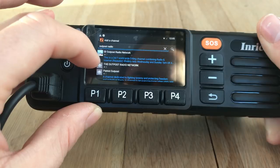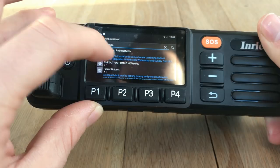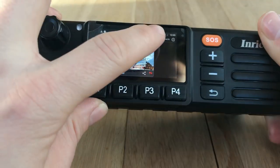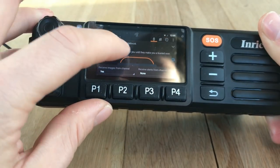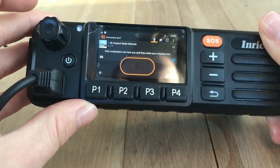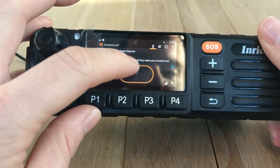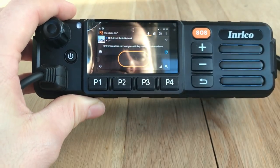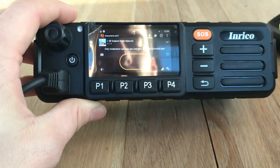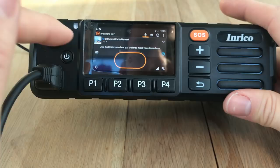I'll go for the one at the top there - Outpost Radio Networks - it's a 24/7 worldwide DX channel combining radio and an internet repeater, with weekly nets on Wednesday and Sunday at 7pm UK time. I'll click on that and you can see 'add it to contacts.' It'll ask if you want to receive images or alerts from the channel. Only moderators can hear me until they make me a trusted user - I'll give my call sign as M3HHY so people know who you are.